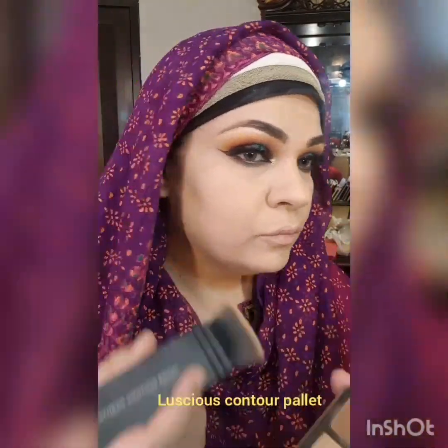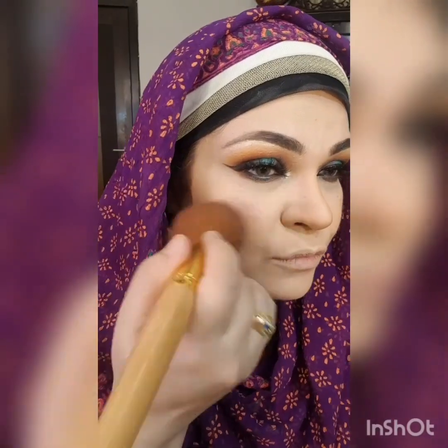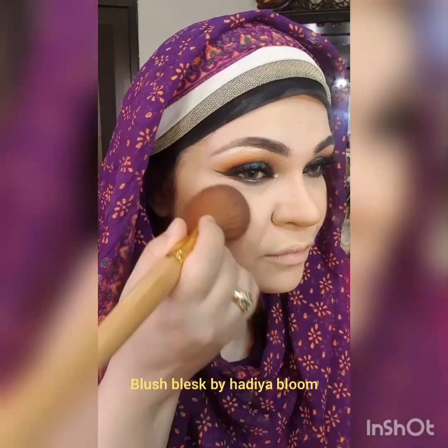And this is my most favorite powder. Now I'm using Luscious contour palette and I'm contouring my face. And this is blush on by Blessed by Hathia, in shade Bloom. It's a very beautiful shade — a shimmery blush.